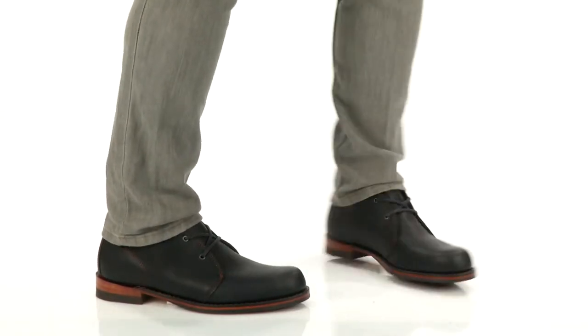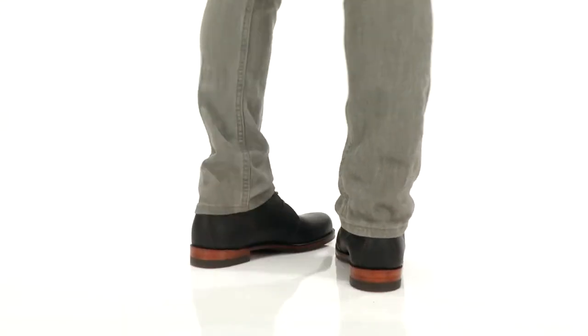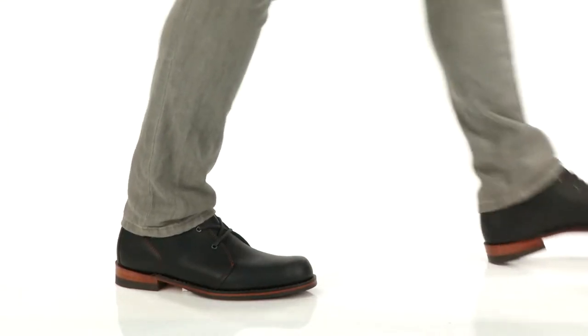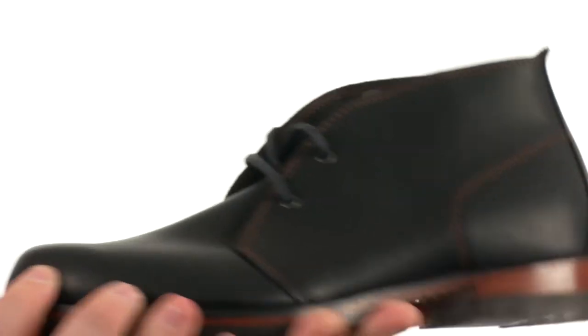Hey there viewers, my name is Brett and today we're taking a closer look at the Williams Chukka Oiled. It's from Danner. This charming Chukka is part of Danner's Stumptown collection.